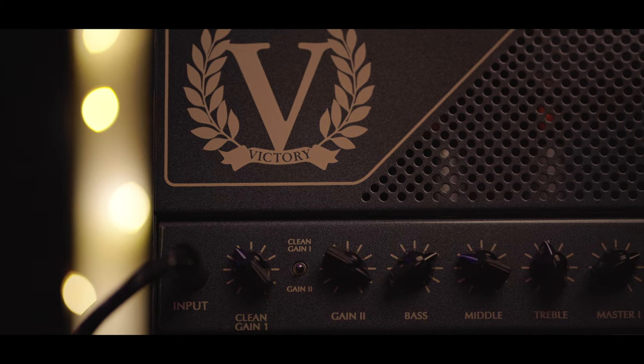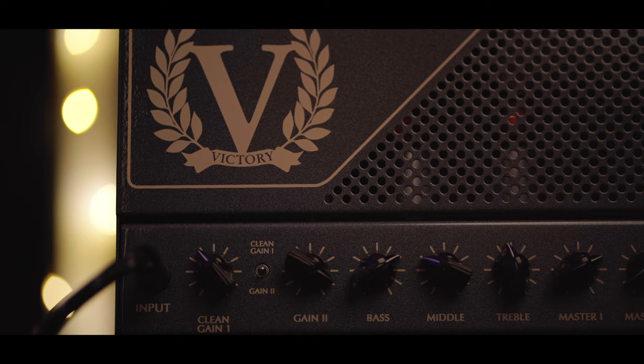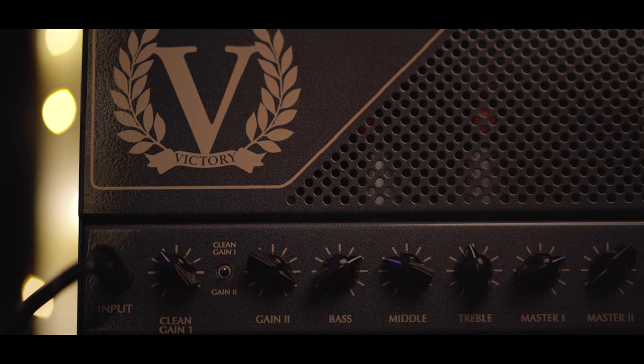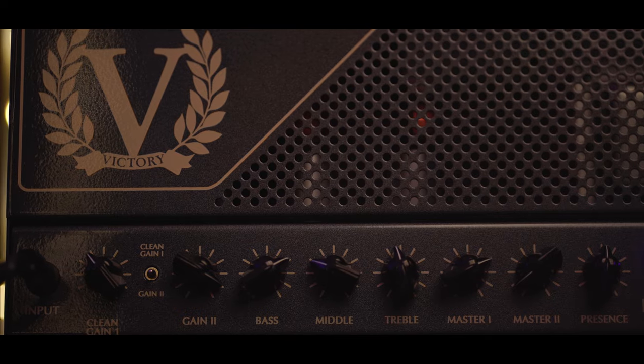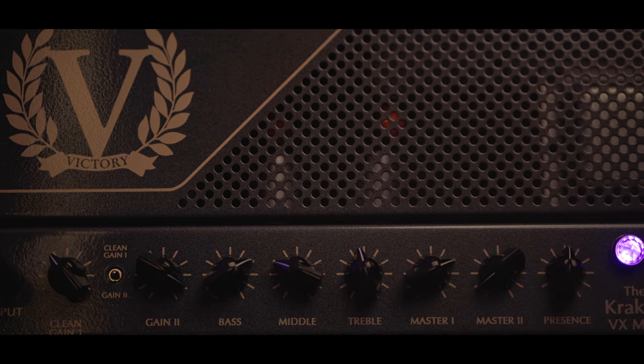Hey everyone, Adam here. Today I want to talk about tube amps. I'm relatively new to tube amps and I love them — I think they are awesome — but it's not all rainbows and unicorns. I wanted to mention some things I don't like about them that I didn't realize until I got them and started playing with them, and even during research I don't think anyone mentioned these.